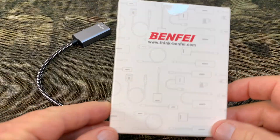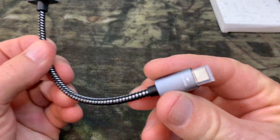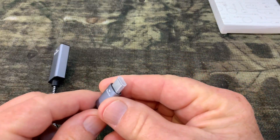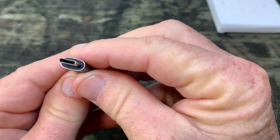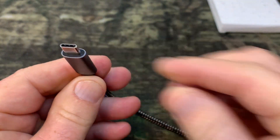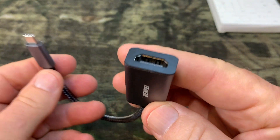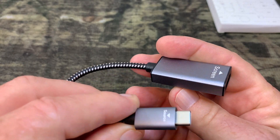The external monitor has an HDMI connection and my iMac 24 has a USB-C connection. Therefore, I needed an adapter cable, so this is the Benafi USB-C to HDMI adapter. Simple, affordable, and it works. It allowed me to hook up my external monitor to my iMac 24.